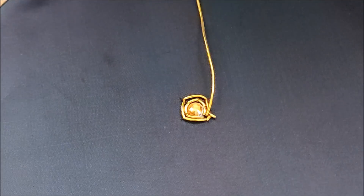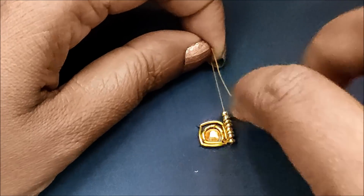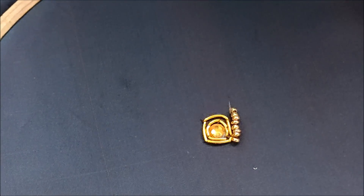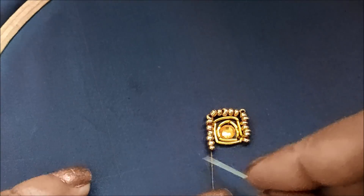Give a couple of stitches and trim the extra string. Now I'll be inserting sugar beads, six to seven at a time, also elevating this square shape with the sugar beads — give a couple of stitches on it. Each side should have the same number of sugar beads, seven here.